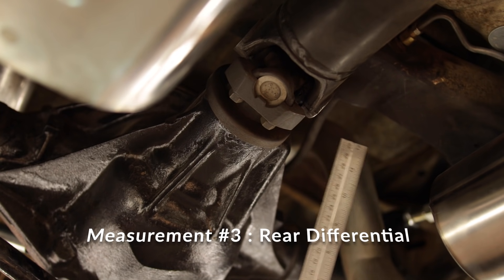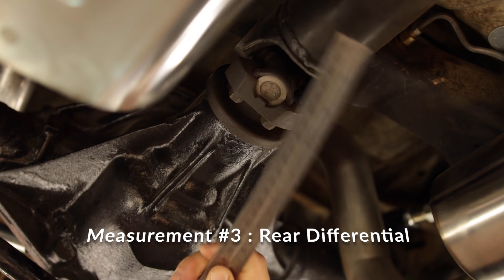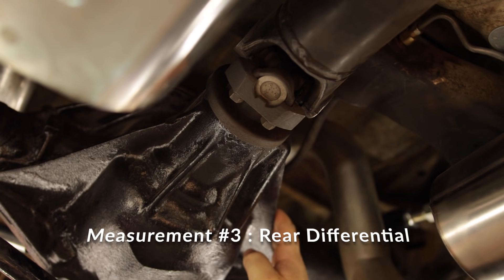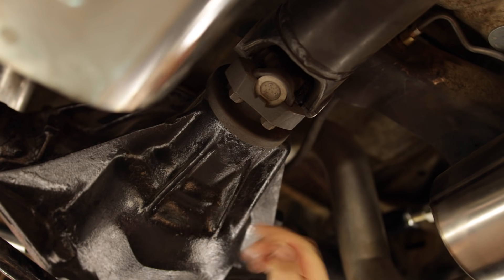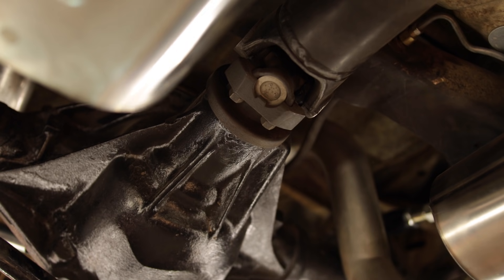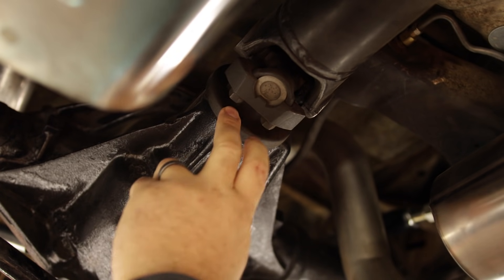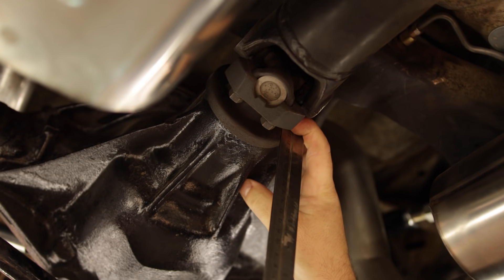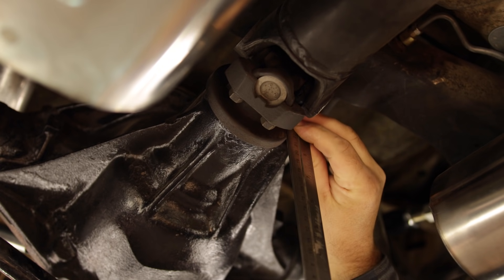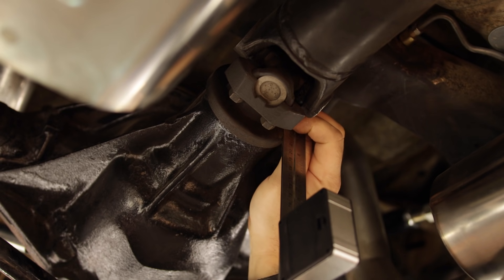The last measurement you're going to want to get is on your pinion yoke — the angle at which it's pointing — and pay attention to whether it's pointing up or pointing down. In this case, this is a Chevy 12-bolt rear end. There's not a good place to get a measurement on any of the ribs on the actual housing itself. What I like to do is either disconnect your driveshaft and get a measurement from across the machine surface, or in this case there's a nice little flange that I know is perfectly flat. I put my straight edge against it, make sure it's completely flat, and get my measurement off of that. In this case, I am pointed up 2.5 degrees.